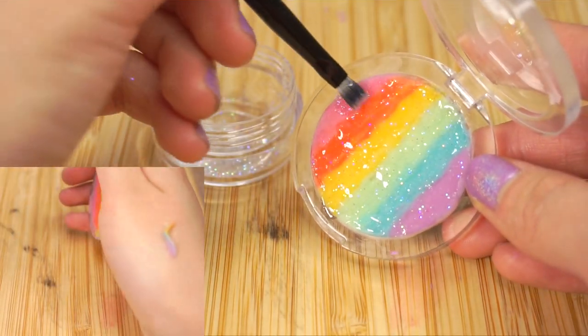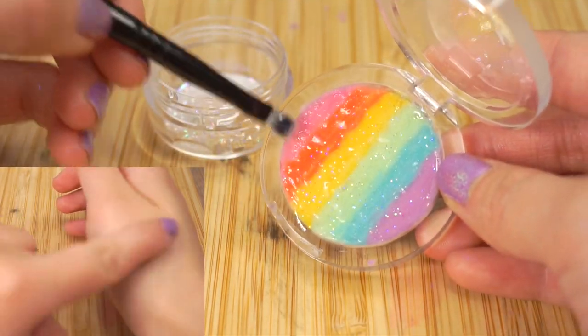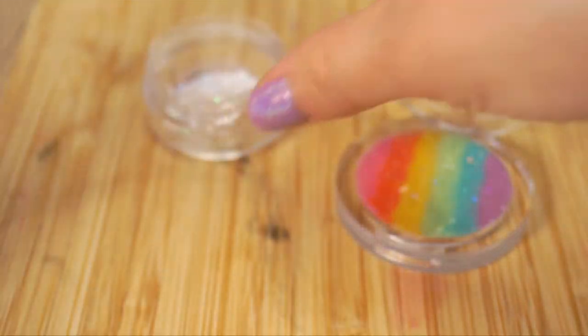I have to confess that the thumbnail for this video was slightly misleading, because this lip balm actually goes on clear, which you can see right here. However, this makes it a lot more suitable for everyday use because you can actually have fun making and using this DIY.